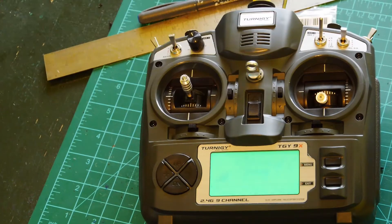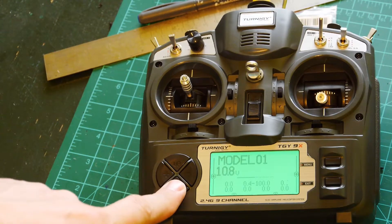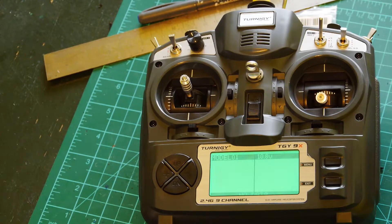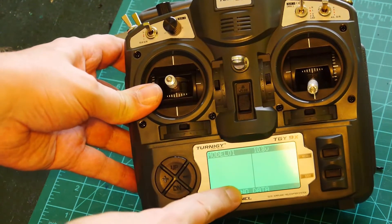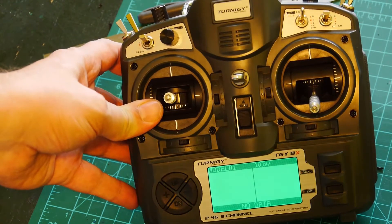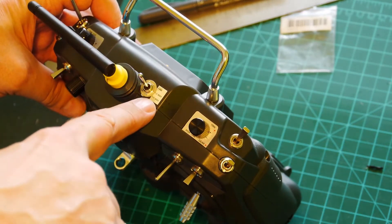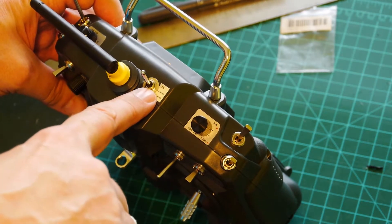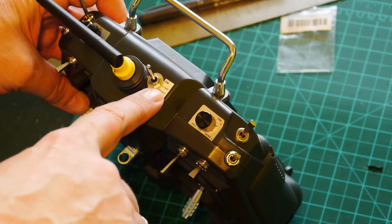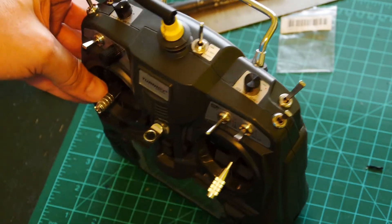I will switch on and long press the down button. I will switch on the telemetry screen. Here you can see no data - it means no data is coming from our receiver. Be sure that your switch for switching modes of the transmitter module is on two-way telemetry - it's the middle position of the switch.